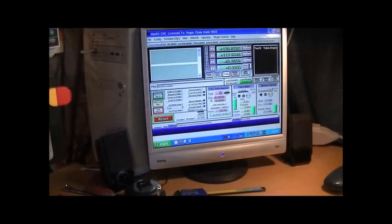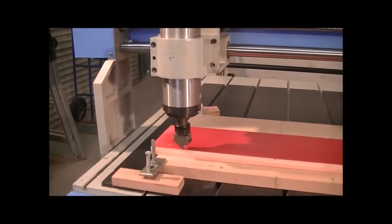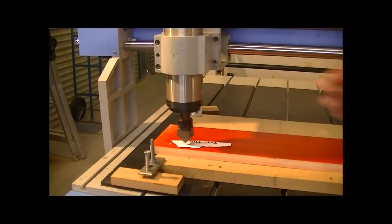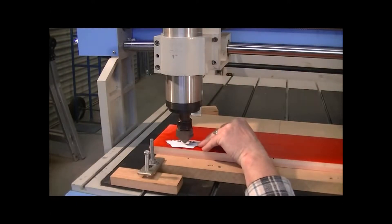I'm happy with the X and the Y, so all I do is go X zero, Y zero. Now I've got to find the zero point or zero position of the Z. All you do is get a bit of paper like this — and it just grabs. There you go.